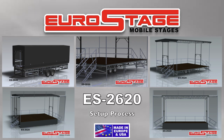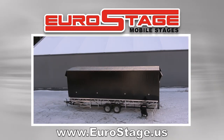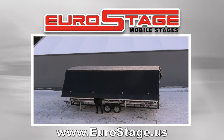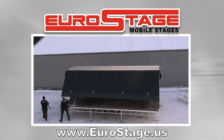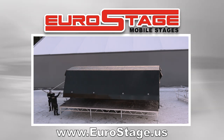Here is the easy setup process. Level Stage. Extend and Level 4 Outriggers. Extend Front and Rear Stage Extensions. You can now install the Flybay system, as well as the Banner Kit, if you wish.